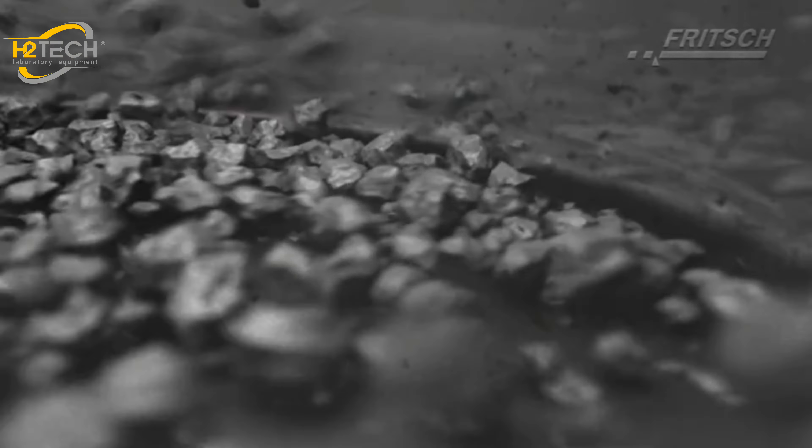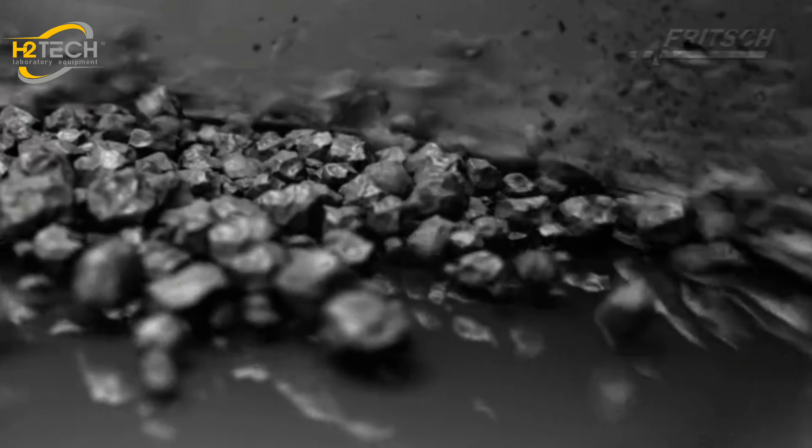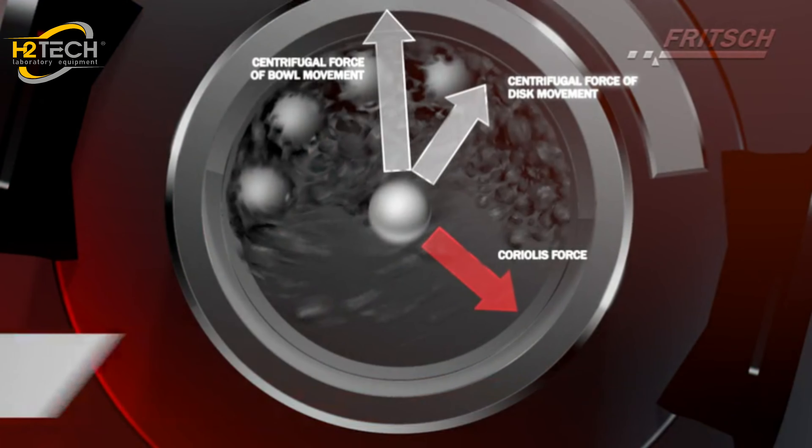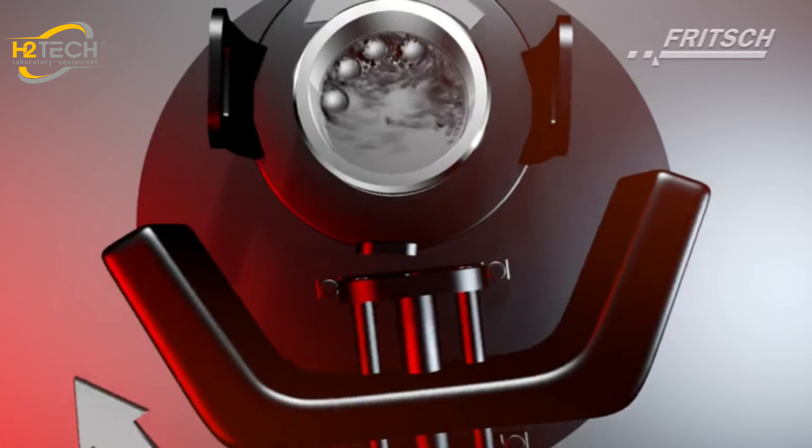With the planetary movement, the grinding bowl filling is subject not only to the force of gravity, as in the case with conventional ball mills, but centrifugal and coriolis forces further increase the kinetic energy of the grinding parts.